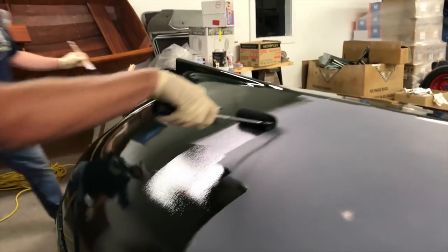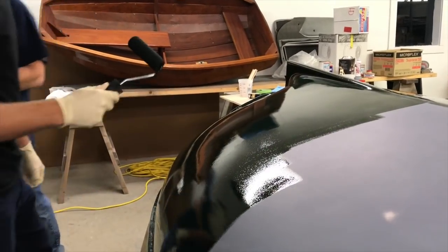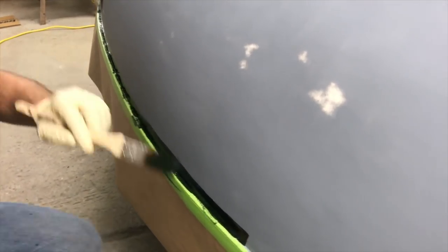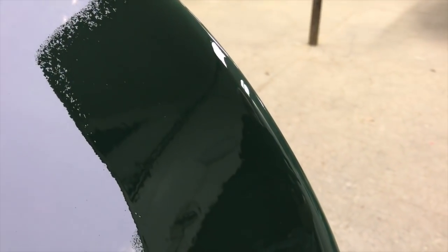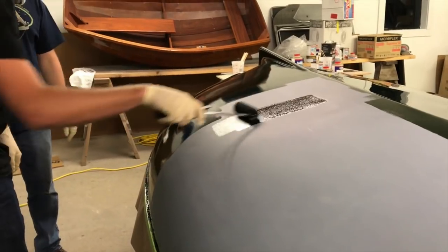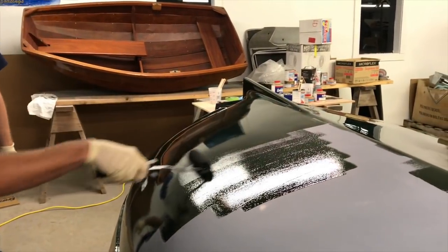The key is maintaining a consistent thickness throughout the whole surface, which can be tricky at first but you get the feel for it quickly. Work a section, then work back into what you've already done — that creates a nice, even transition without hard lines.